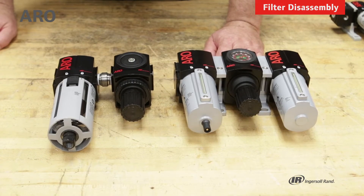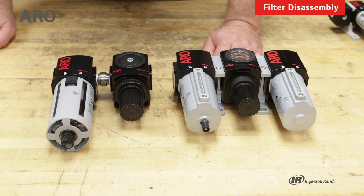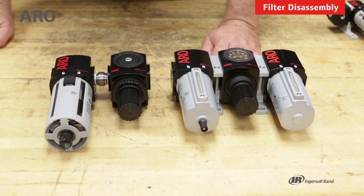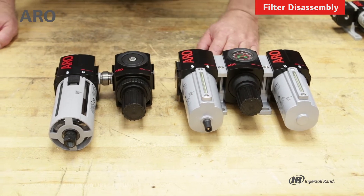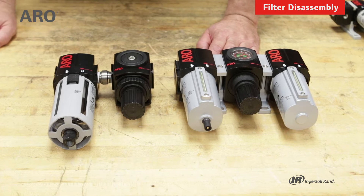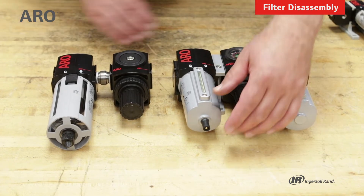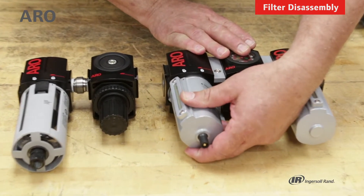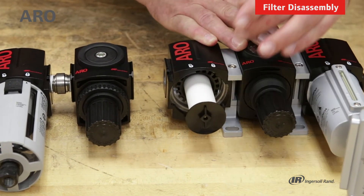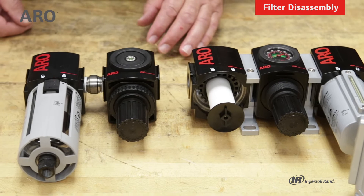Let's talk about changing the filter element or servicing the filter. These are from the 2000 series — one is the metal bowl with the sight glass, and one is the polycarbonate bowl with the guard. Start off by removing the bowls. With the metal bowl, you'll simply turn it counterclockwise and remove it, exposing the filter element.